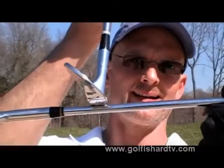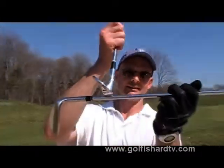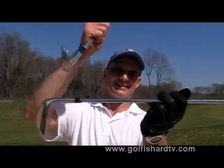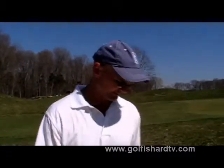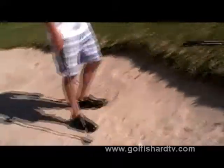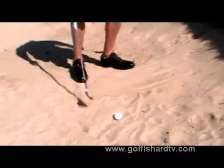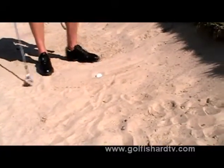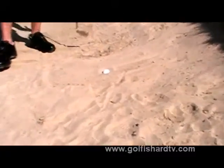If your ball is buried, or you've got a really long bunker shot, I would recommend shutting the face down, because now it's going to dig right down into the sand. Let's take a look at a situation where you would want to close the face and dig — and that would be this shot, when your ball plugs into really soft sand.